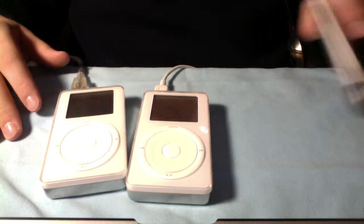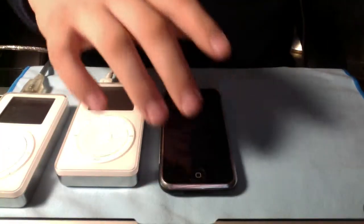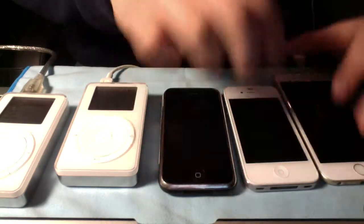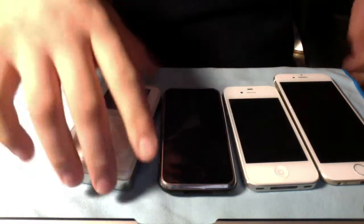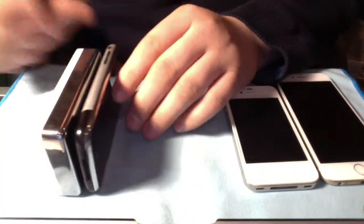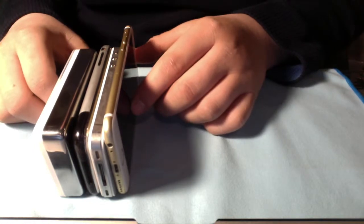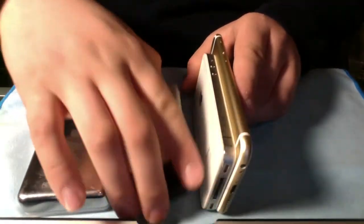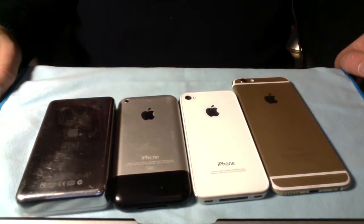Now I'm going to stack it against the iPhone 2G, the iPhone 6, and my iPhone 4 for size comparison. You can see the iPod is quite a brick — shorter than the iPhone 2G but very thick — and then there's the very slim iPhone 6. So this iPod is 5 gigabytes, the iPhone 2G is 8 gigabytes, the iPhone 4 has 8 gigabytes as well, and the iPhone 6 is 64 gigabytes.